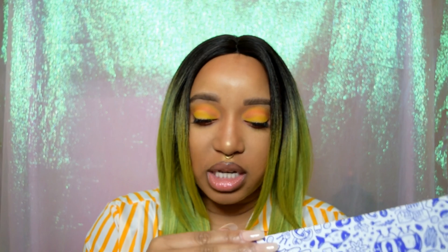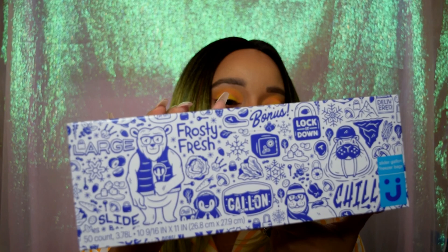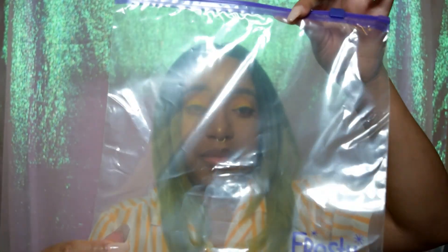I'll show you the items that came in the box. These are the slider freezer bags — this is what the box looks like, the box is really cute. I'll go ahead and open it to show what the bags look like. In my house we use little plastic bags all the time. It has 'Frosty Fresh' down at the bottom and it's just your traditional zipper gallon bag.